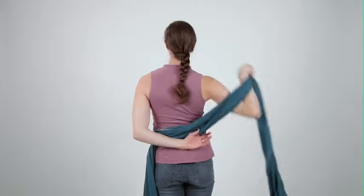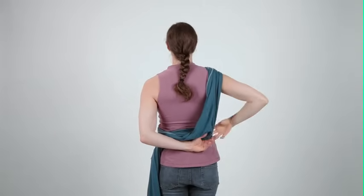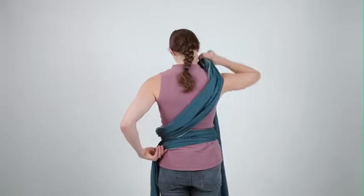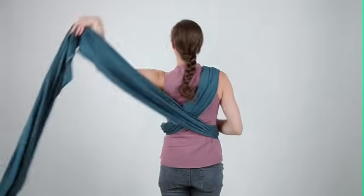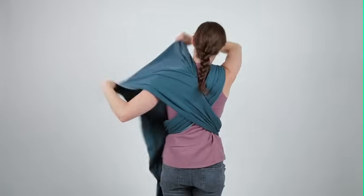Let go of the tucked section and use both hands to bring the top section over the opposite shoulder without twisting the fabric. Once the first section is over your shoulder, find the tucked piece and cross it over the other shoulder. You have now formed an X across your back.